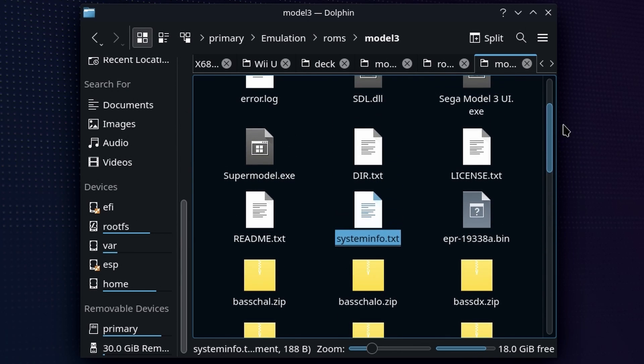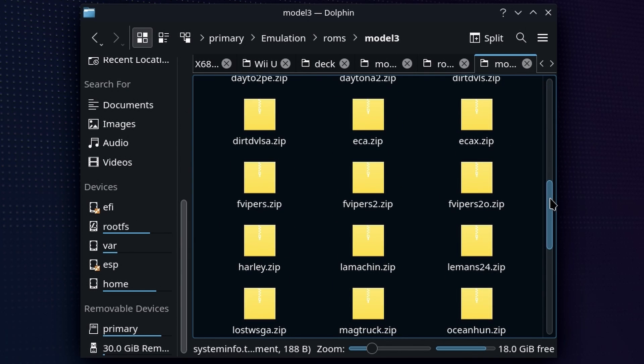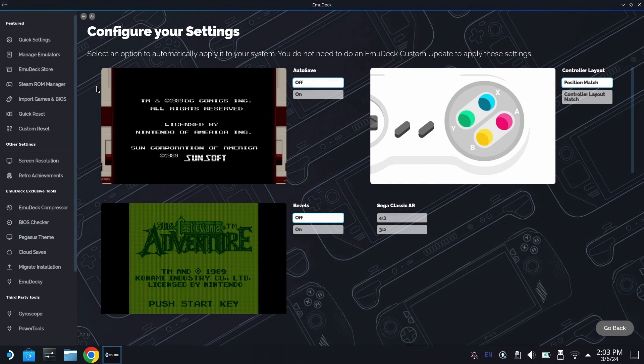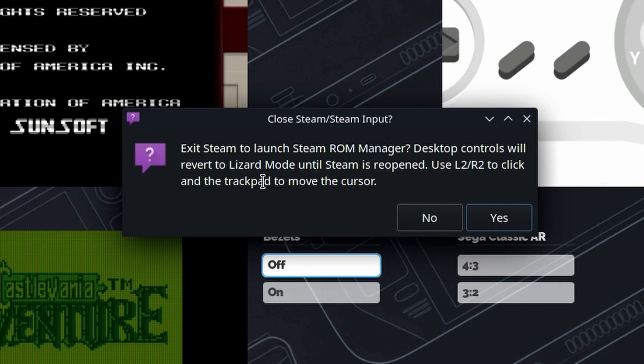Just make sure that the files are good and you already tested them on Windows and you will be totally fine. You're going to see some different executable files in here — don't worry about these whatsoever. Now that we have the games added, we're going to go back into Emudeck and go over to Steam ROM Manager and launch that. Just make sure you read the little warning if this is your first time using it because it does change your controllers ever so slightly for a moment, and that does seem to trip people up.